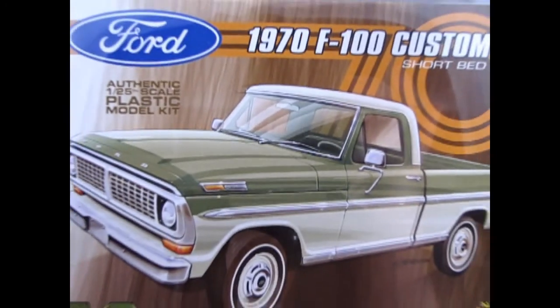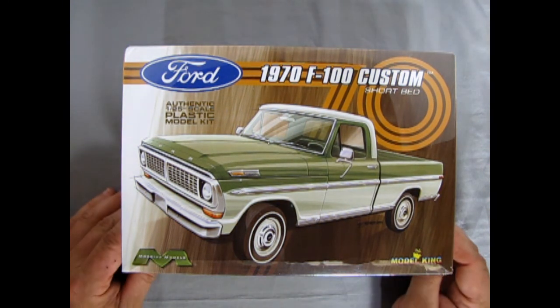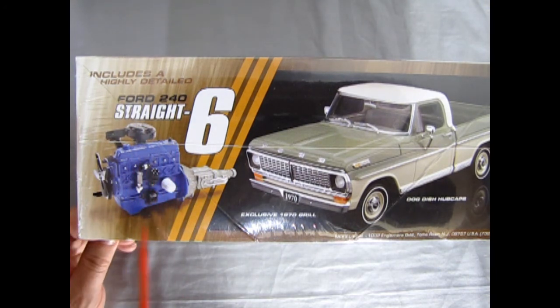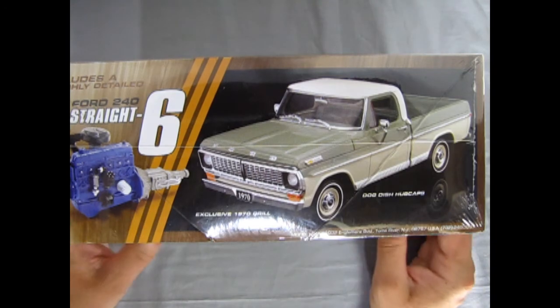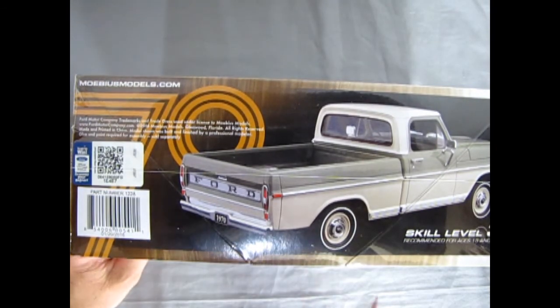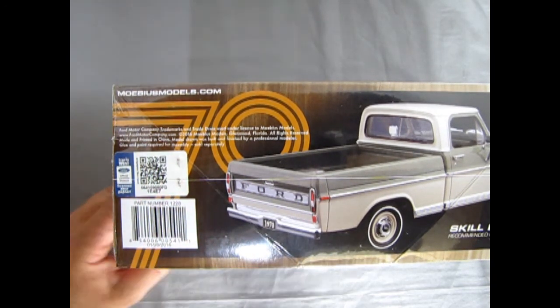This is another great model kit we're going to take a look at right now, rolling the clock all the way back to 1970 to check out this Garoo V Ford F-100 custom short bed made by Mobius Models and Model King — loaned to us by our good friend James. On the side of the box you can see the Ford 240 straight six, and this kit comes with the exclusive 1970 grille. It's a skill level 3 kit, and you can check out Mobiusmodels.com for all their other cool stuff.